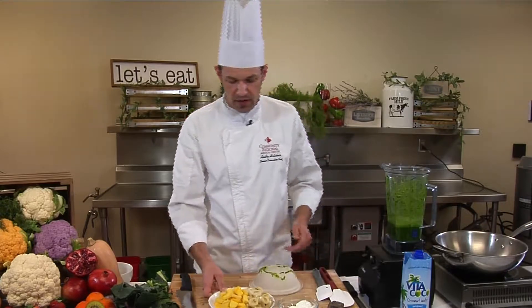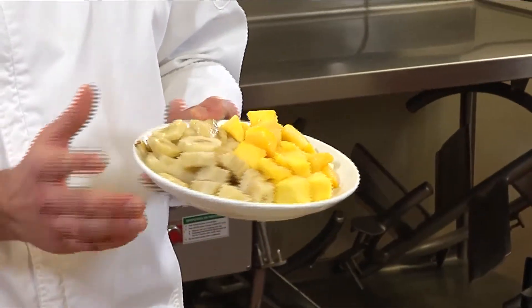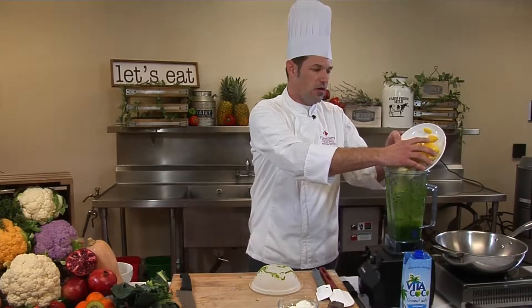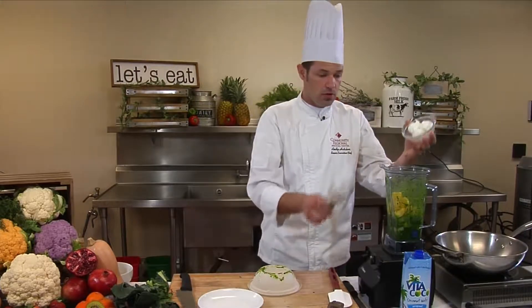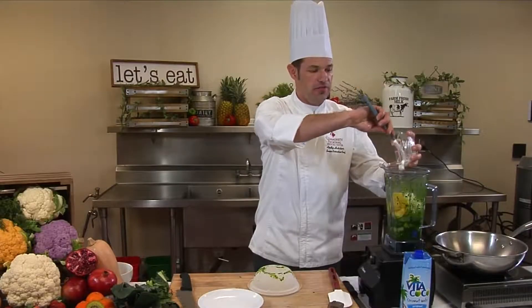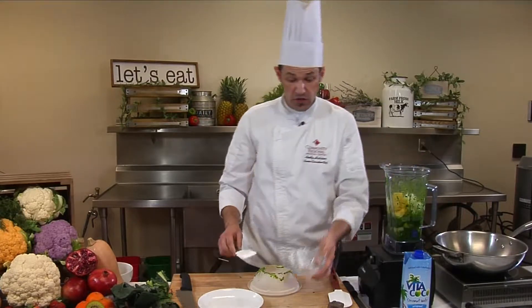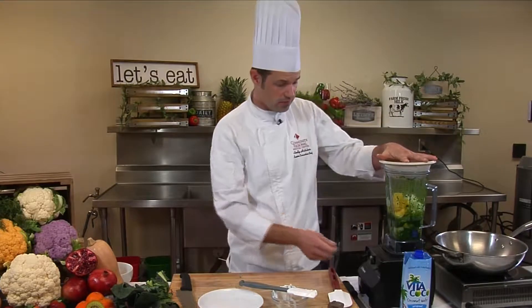The next step in creating our base is adding all of our frozen fruits or vegetables, whatever you want to put in there. So add all that in there. And then we'll add a half cup of yogurt. That was one full banana that I froze and one full mango that I froze. You can also buy that at the store in the freezer aisle, already done for you.